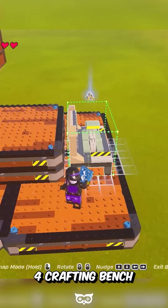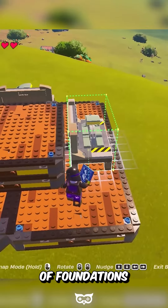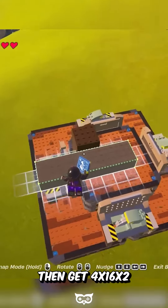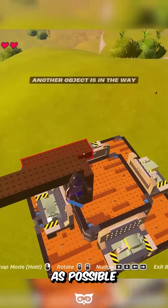Place 4 crafting benches in the middle of each one of the sides of the base. Make sure the back of the bench isn't touching the stack of foundations. Place a 4x4x8 wood foundation in the middle of one of the sides of the stack. Then get a 4x16x2 wood foundation and place it on top of the other wood foundation as far out as possible.